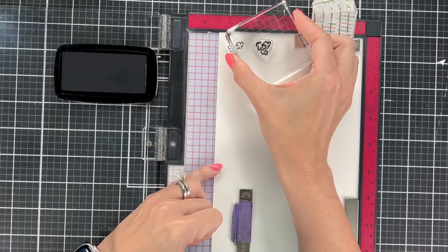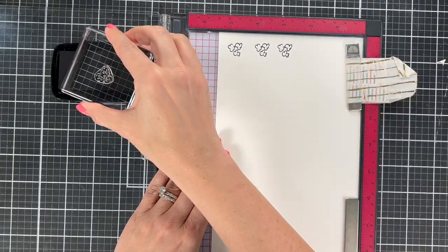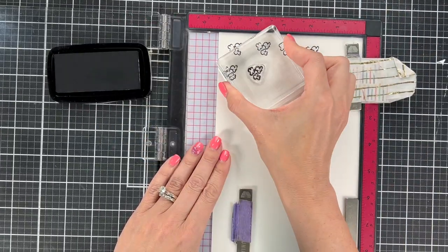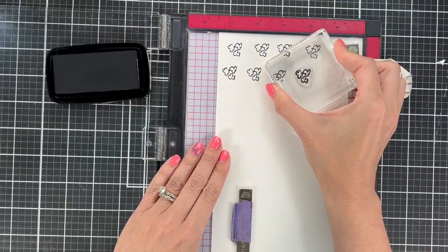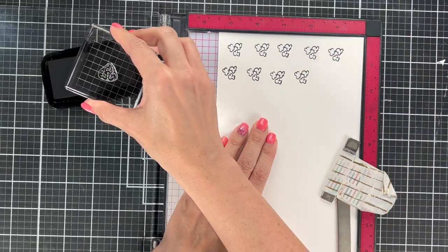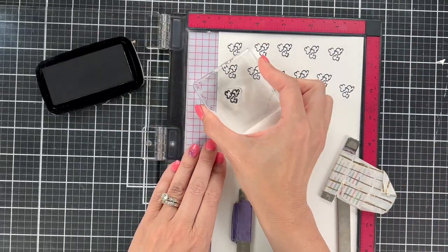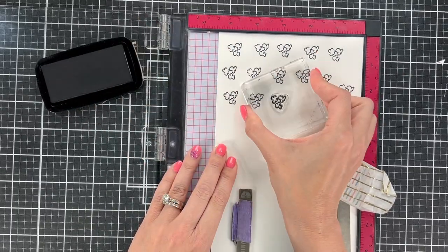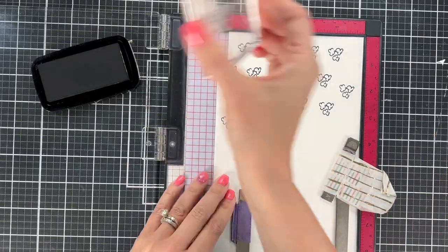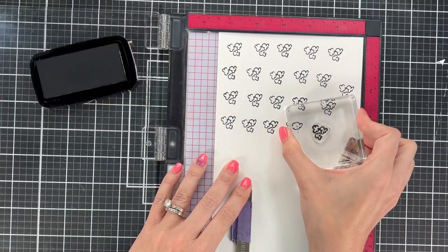I was looking at this set and I thought it would be so cute to have a shaker card that uses these popcorn pieces. So I decided to stamp lots of them so that they could be my shaker pieces. I'm going to add just a little bit of glittery type stuff into the shaker mix, but it really looks cool when you use your stamp set this way. This popcorn kind of makes me think of an overflowing popcorn machine, and these stamps work well in the shaker card.